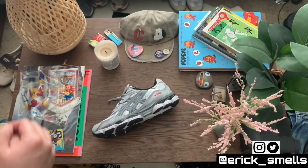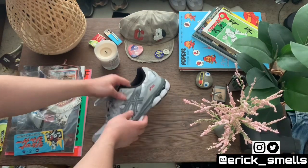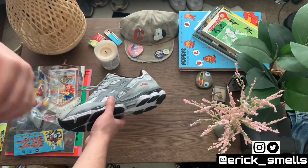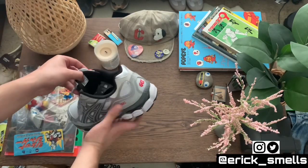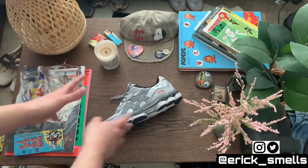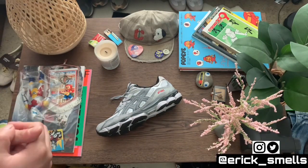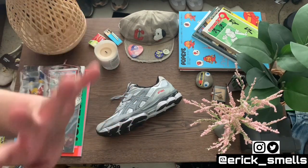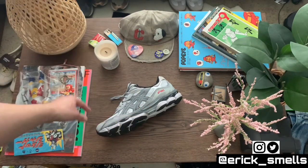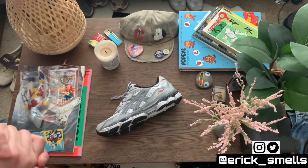For the sizing portion of the video — with any new silhouette, sizing and how they fit on your feet is definitely going to be a big question. I went true to size in my sneaker size, so seven and a half, which is typically what I wear in most Nikes, New Balance, and some Adidas. They fit perfect — I don't have much wiggle room in the toe, no heel slippage. They feel really firm, and I suggest you do the same. If you have narrow or wide feet, definitely try on a pair at a local store.